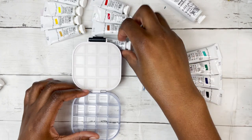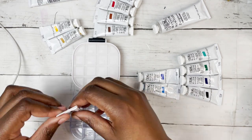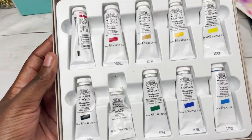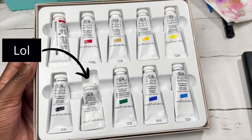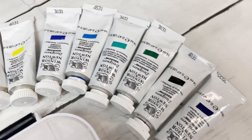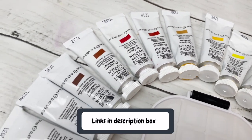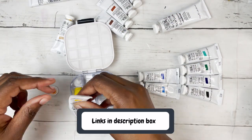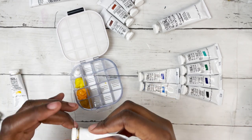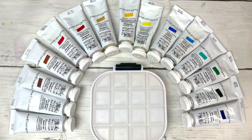The paints I'm adding are the Winsor & Newton Designer Gouache introductory set as well as five additional colors. The 10 colors in the introductory set are: Primary Yellow, Permanent Yellow Deep, Yellow Ochre, Spectrum Red, Primary Red, Permanent Green Middle, Zinc White, Primary Blue, Ultramarine, and Black. The additional five colors I got were Burnt Sienna, Burnt Umber, Cobalt Turquoise Light, Prussian Blue, and Permanent White. My thought process for the palette layout was essentially putting similar colors together.